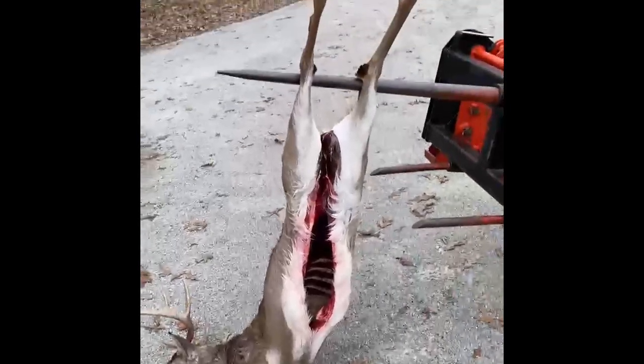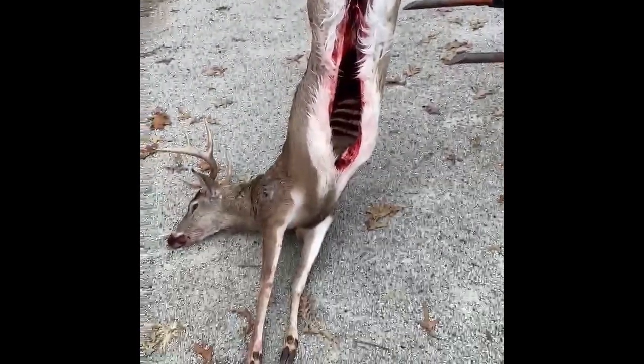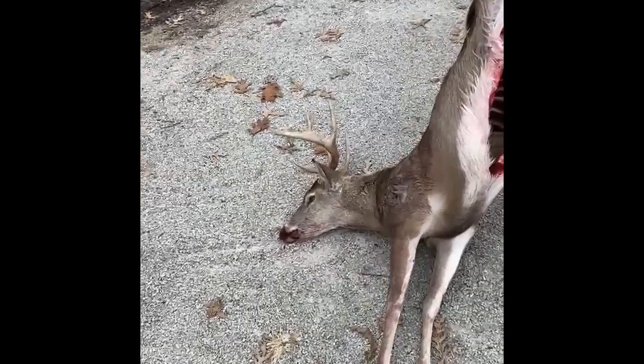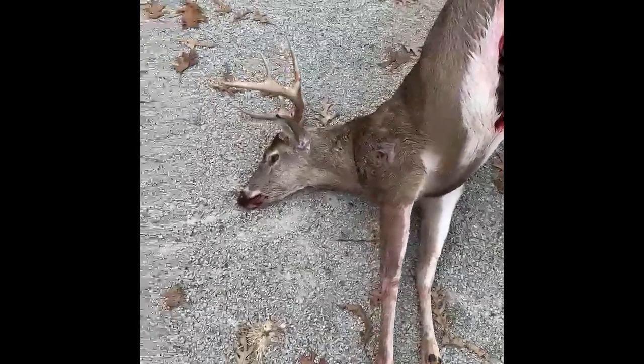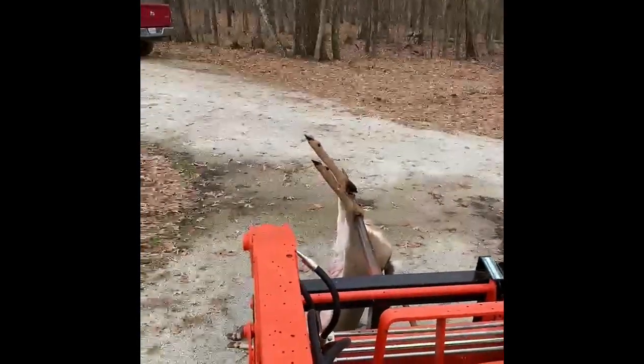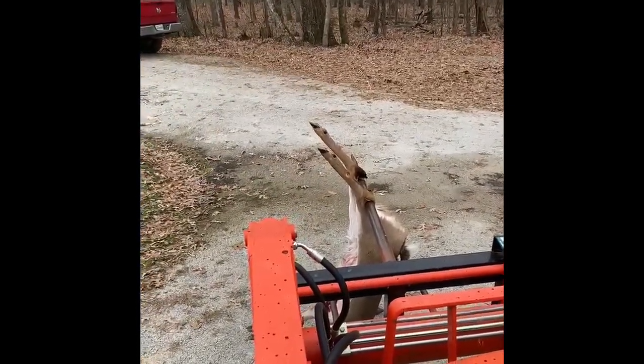I'm going to skin him or cape him out, take the deer to the processor probably. I'll have the cape off and take Savannah's deer to get him mounted. Let's see if we can do a video of this — I'm having to shoot this by myself today.